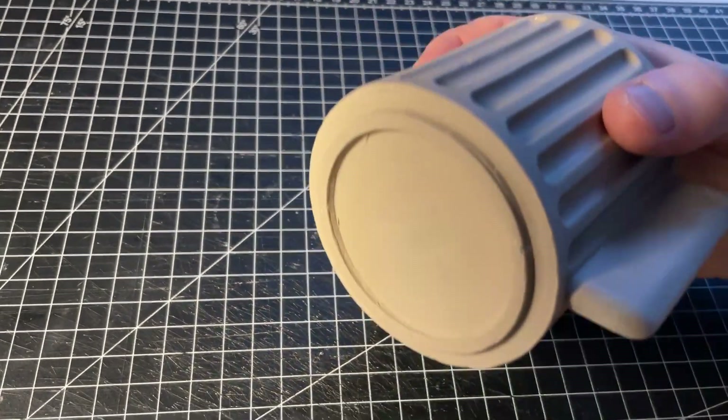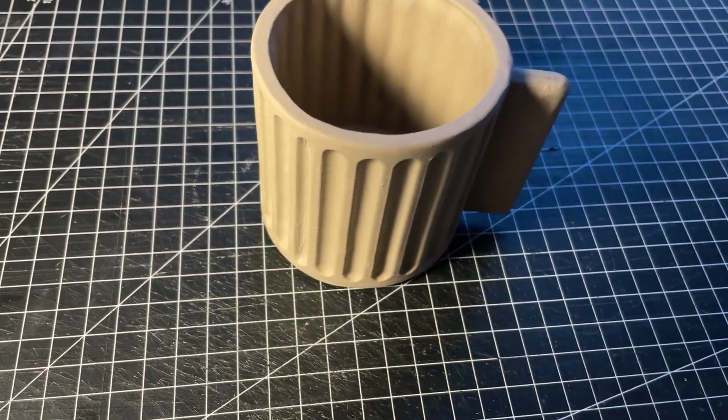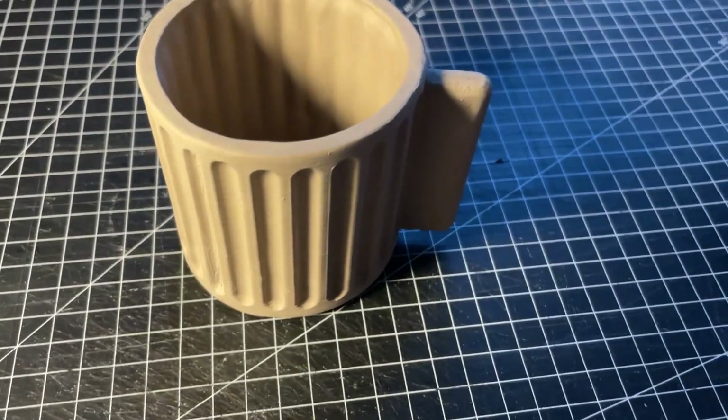In this video I'll take you through the entire journey of designing, 3D printing and casting this porcelain cup. Let's get started.